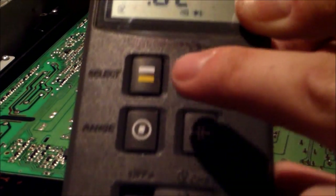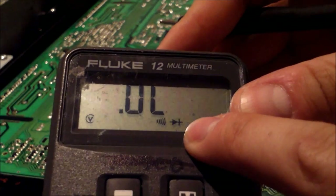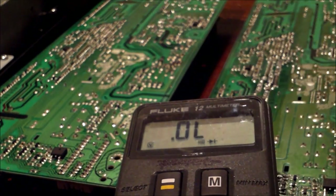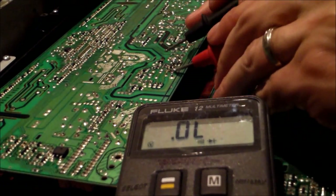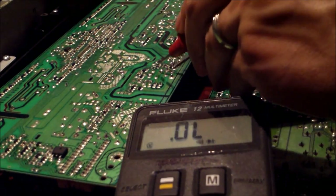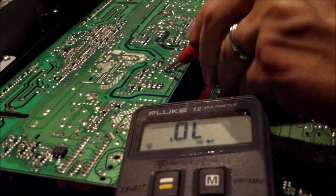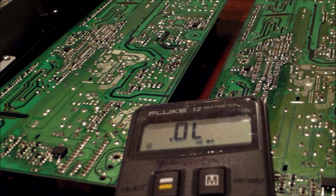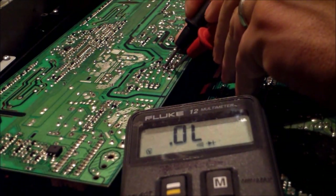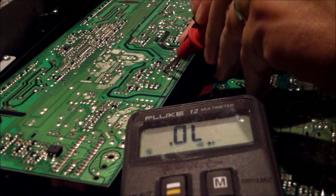You move this switch all the way to the right and it puts you in diode mode — this Fluke 12 multimeter. Let's go ahead and read that. It reads 0.3 one way, 0.3 the other way. But on this one right here, it's open line one way and then open line the other way.